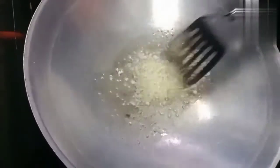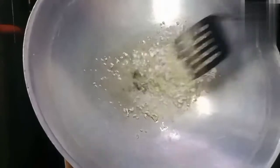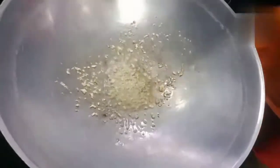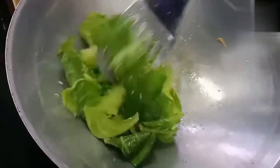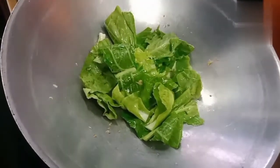Let's keep the kingdoms of sweet skin. I build a lot of the green mushrooms together with sweet vegetables. Click on the bottom of the blade.